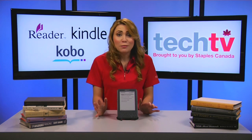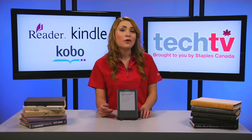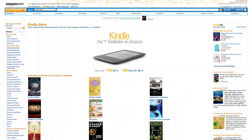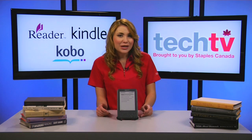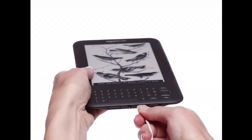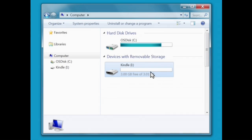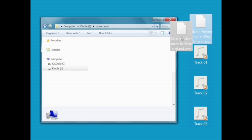The third way to get your e-book on is to drag and drop via USB. If you have e-books on your computer already downloaded from an e-book web store such as Amazon.com, Sony Reader Store, or the Kobo e-book store, you can get them onto your e-reader via USB. Simply plug your e-reader to your computer via USB cable and the e-reader will show up as a hard drive. Find the book that you want and simply drag and drop it onto the appropriate folder on your e-reader.